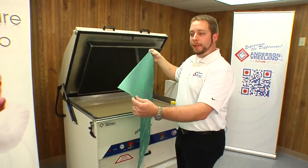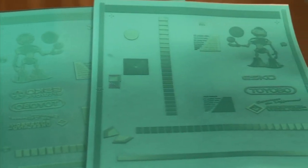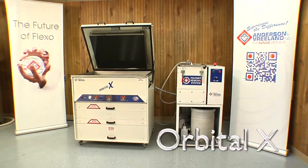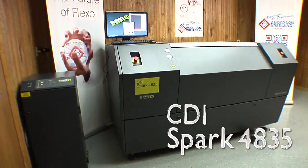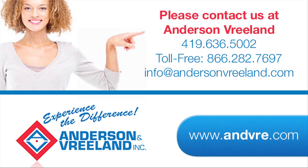Everything looks good. It's time to trim it and mount it for press. We'll see you next time.